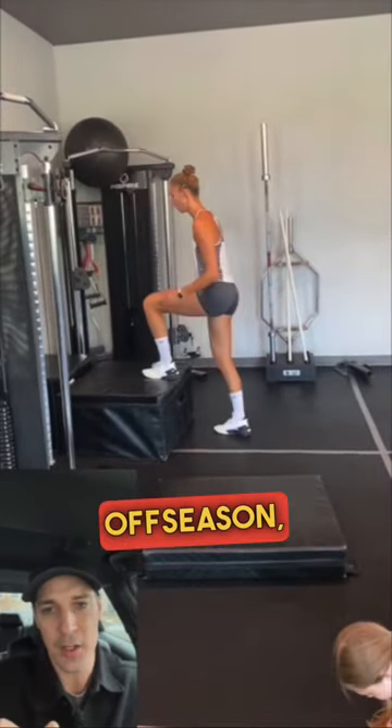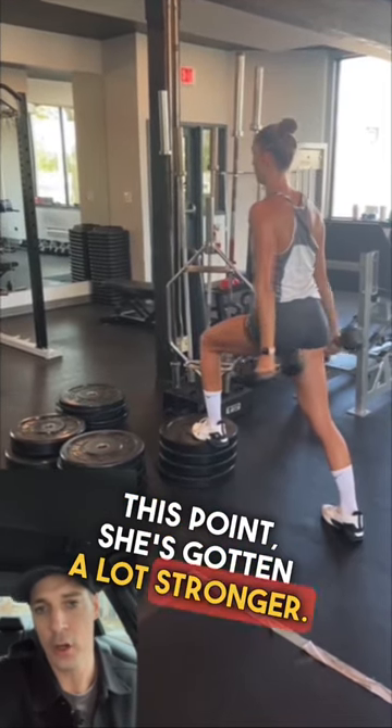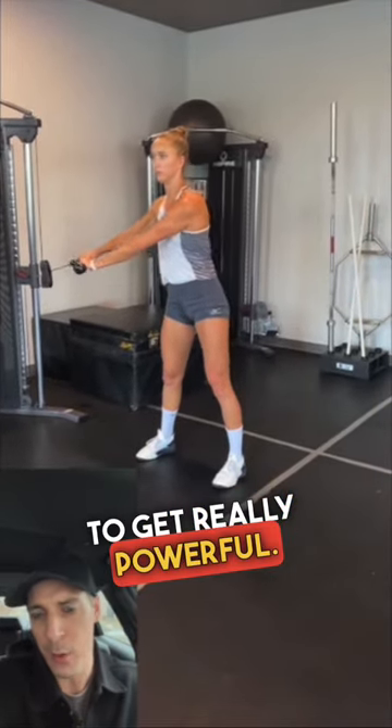At this point of the offseason, we're really focusing on getting a lot more powerful. She's gotten a lot stronger, we've improved her weak points, and she's developed a lot of work capacity. But now we need to get really powerful.